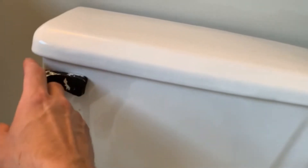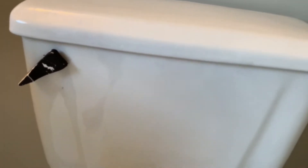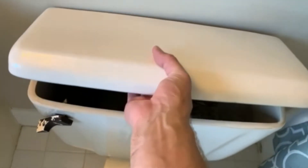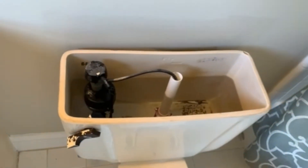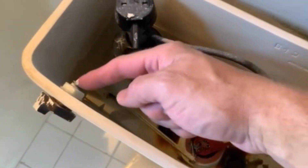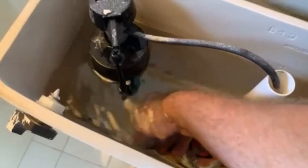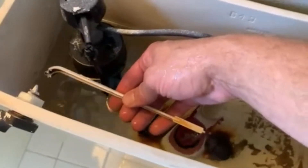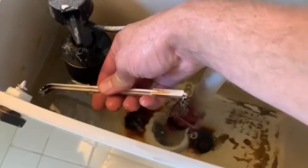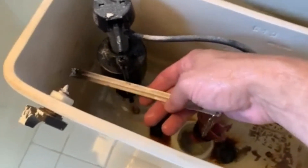Have you ever gone to flush your toilet and nothing happens, or maybe you start to flush and then you hear a snap and then nothing happens? Typically what that means is that the handle assembly, or more specifically the lift arm, is likely snapped. You can see that's what's happened right here — a plastic snapped-off piece from the handle. I can reach down here; this is the lift lever. Typically what would happen is you flush, it lifts up, pulls up the chain, and releases all the water out of the reservoir. Fortunately, it's a really easy fix.